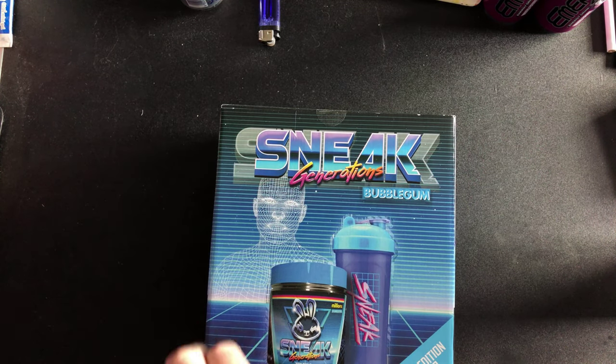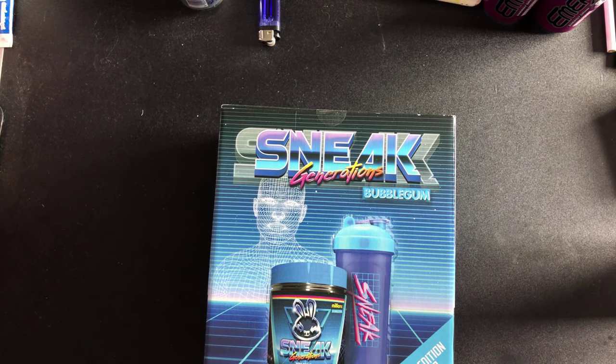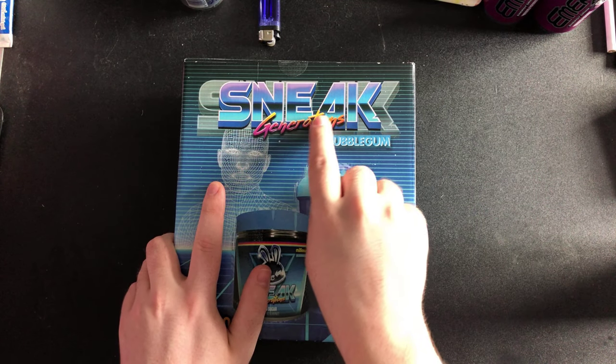Hey guys, TinyBeaks here, welcome back to another video. In today's video it's going to be an unboxing of Sneak Generations.